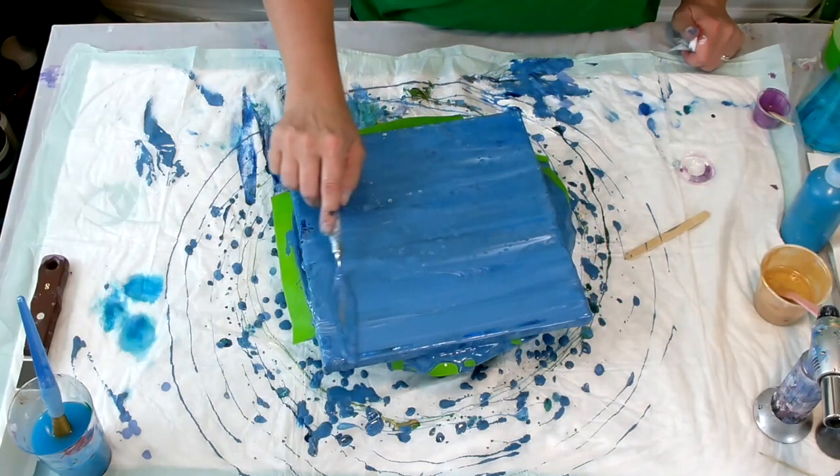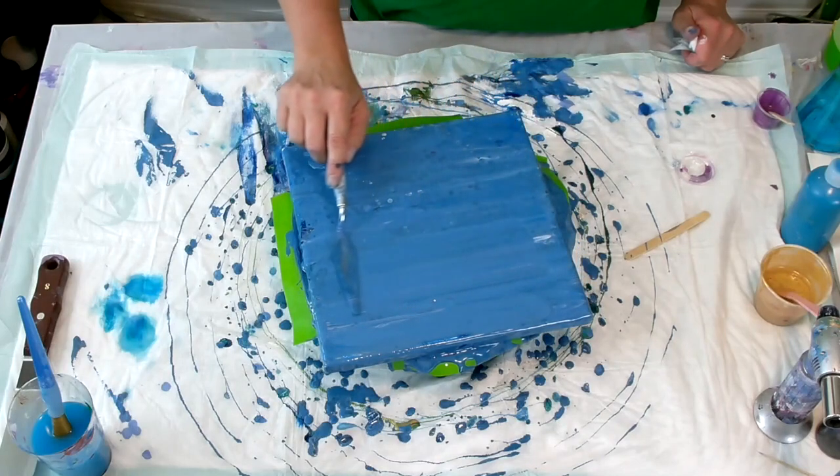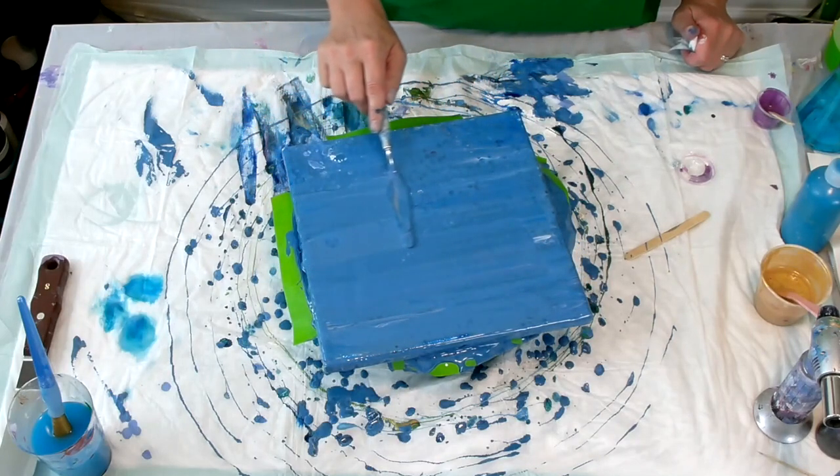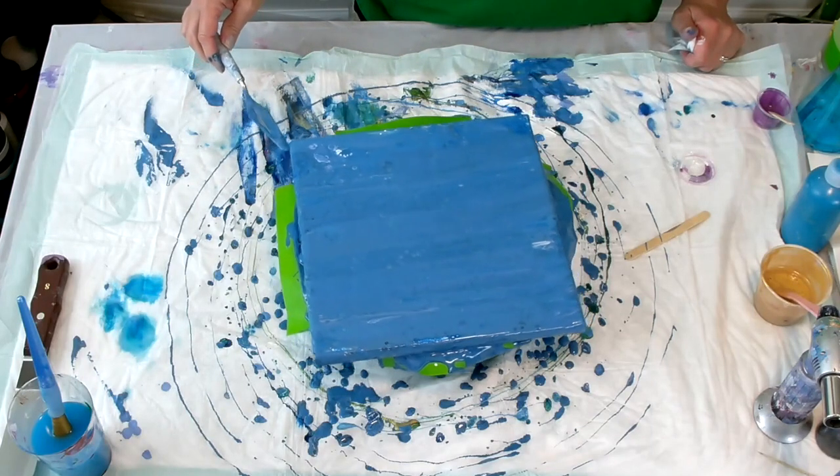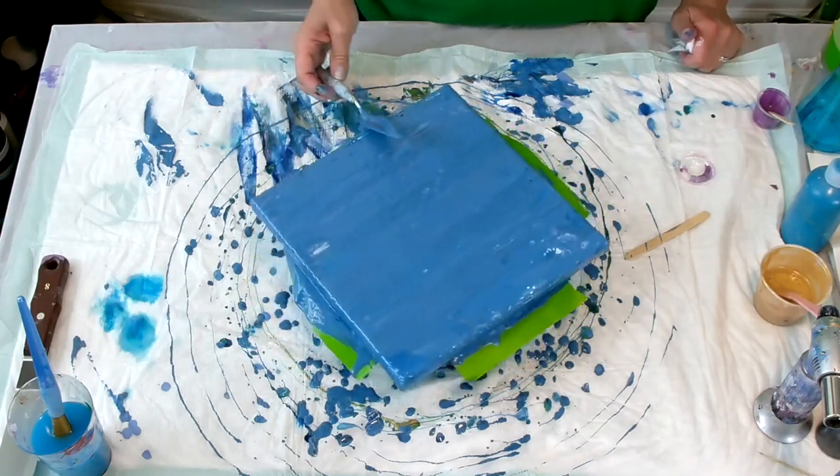As you can see, I have some phthalo turquoise, 24 karat gold, and I'm using a little bit of a magenta-ish color shift paint.